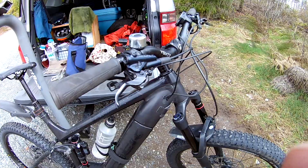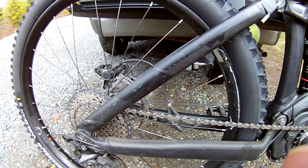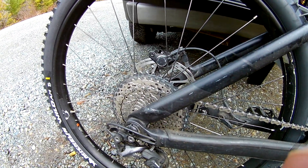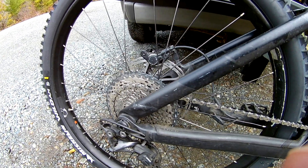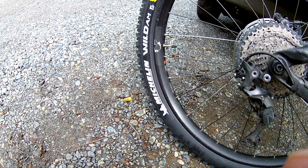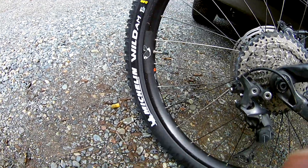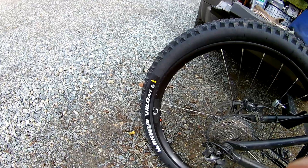Rear brakes — I bled the brakes. I replaced the chain, so about halfway through that cassette. Tire — I just blew the Specialized Purgatory Grid. I liked it, but I got a huge hole in it.